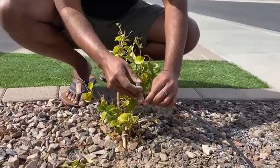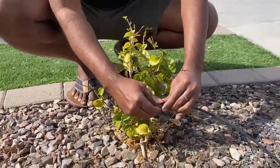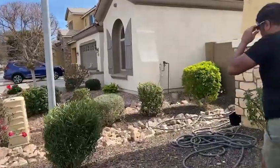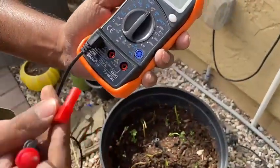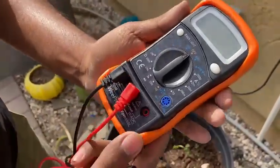I see some leaves of my plants have dried up in the front yard and it looks like there is not enough water coming out for all these plants. I just wanted to see if my irrigation system is working fine. I suspect that one of my zones, zone 2, has a problem with the solenoid.